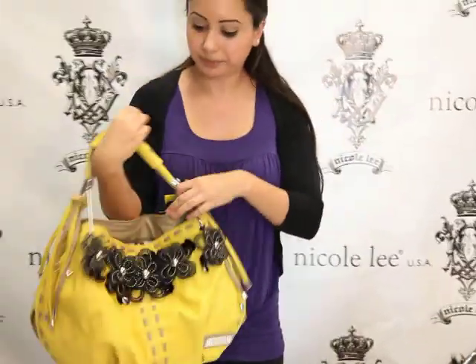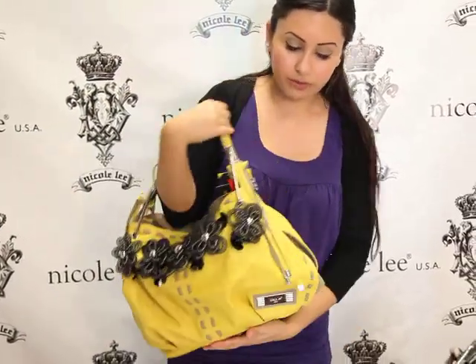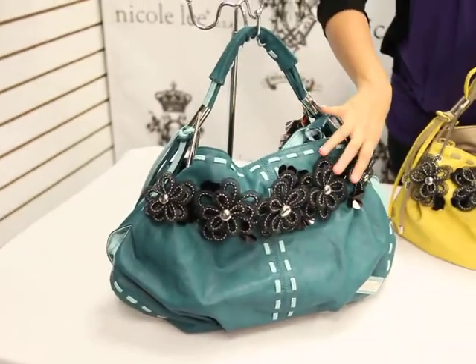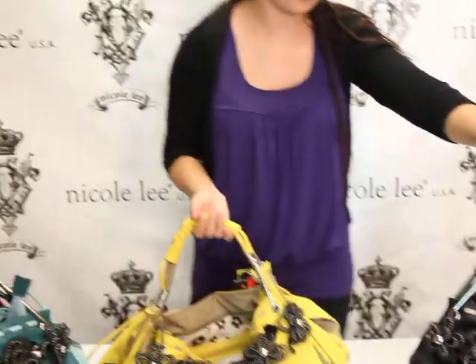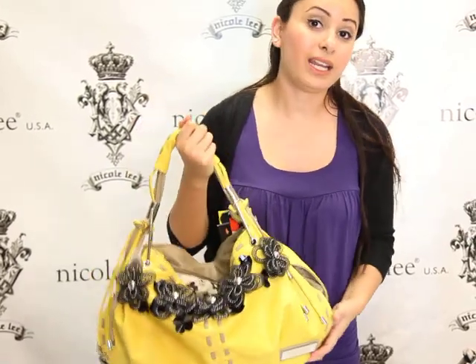It's also very lightweight, over the shoulder handbag. This one is available in the yellow color, we also have it in a teal blue color with the black flowers, and we also have it in black. So you can purchase it at Nicoli Online — remember this is mine — and it's style number P9983.